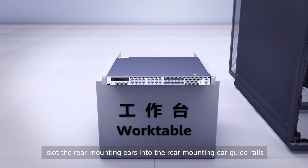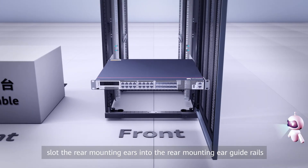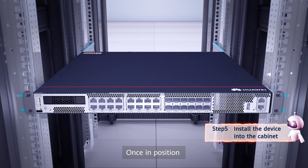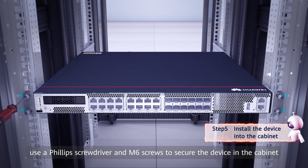Finally, lift the device, slot the rear mounting ears into the rear mounting ear guide rails, and gently slide the device into the cabinet. Once in position, use a Phillips screwdriver and M6 screws to secure the device in the cabinet.